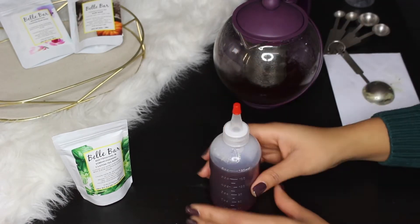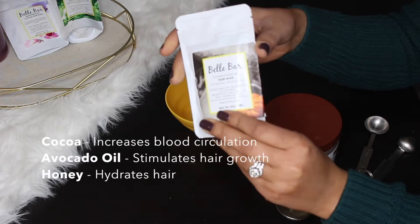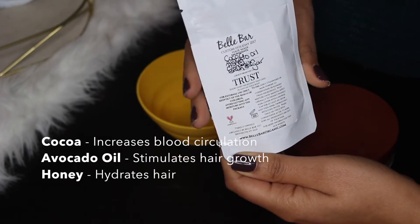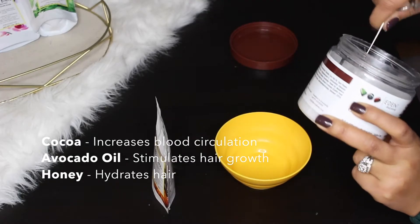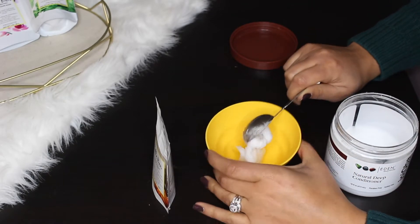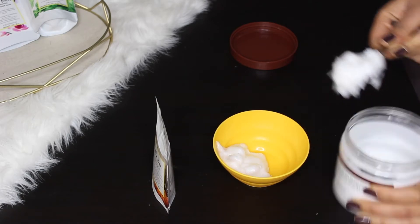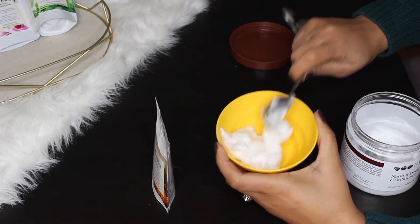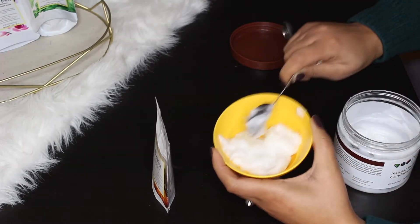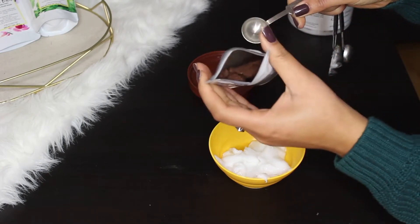For the hair mask, I'll be using Eden Body Works natural deep conditioner as my base and adding in the Belle Bar hair mask. The add-ins I chose were cocoa, avocado oil, honey, cinnamon, and brown sugar. Because I have super thick hair and use a lot of deep conditioner, I'm adding three-plus tablespoons of the deep conditioner and then two teaspoons of the hair mask.